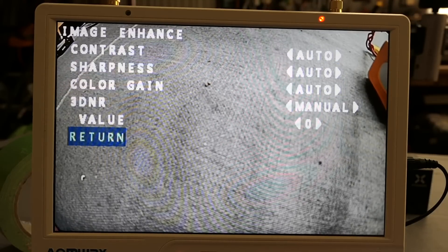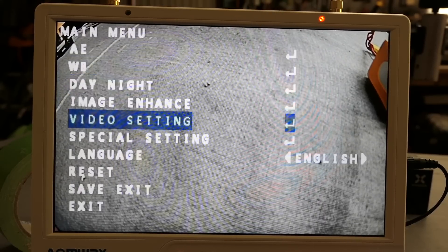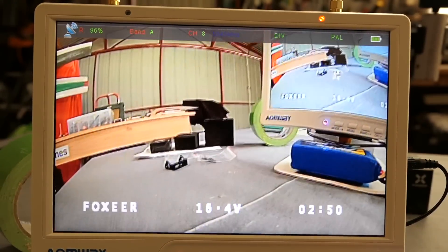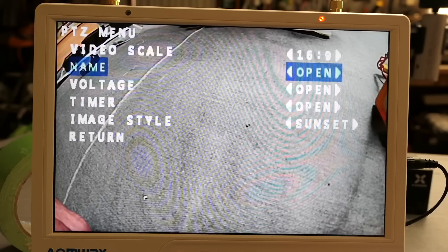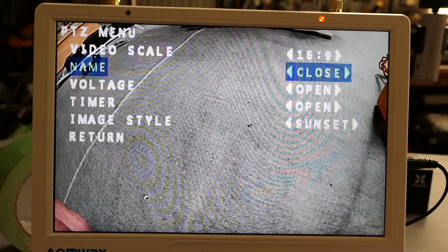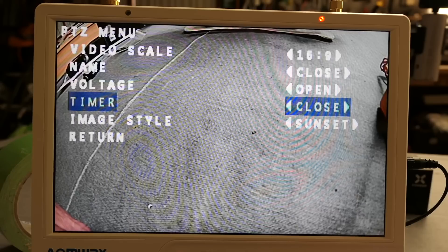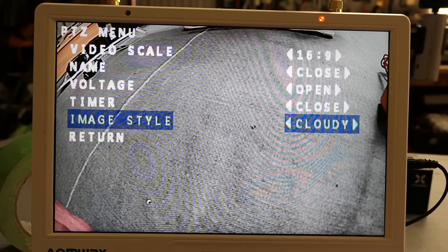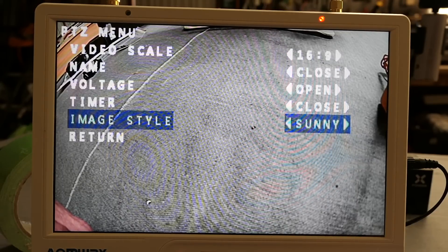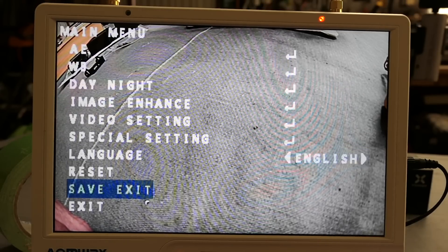Color gain, noise reduction, video setting — I can change to PAL or NTSC there. Special settings: 16:9 or 4:3 aspect ratio — I want 16:9 for my setup. Name, I can turn the name on and off — I might turn it off. Voltage, I'll leave that on. Timer, I don't want the timer. Image style: sunny, cloudy, indoor, sunset — I'll leave it on sunny seeing I'm usually flying in sun. Language, reset, save and exit. Let's save and exit.